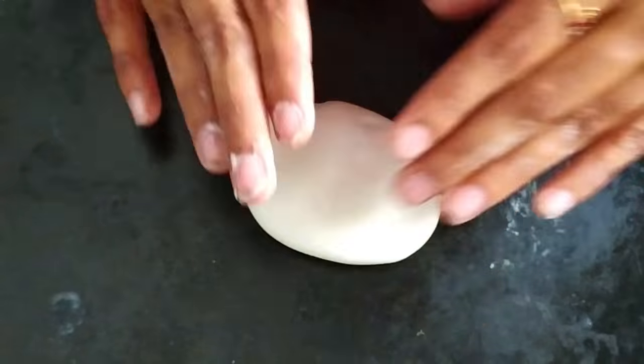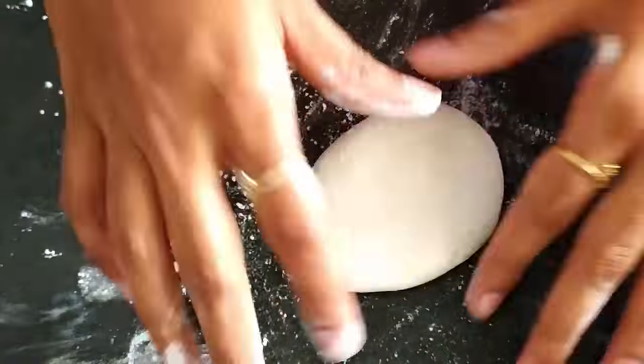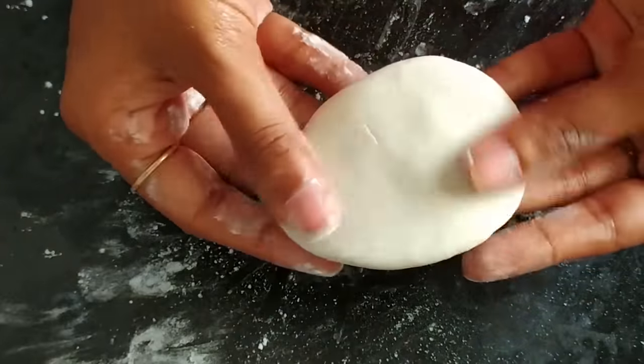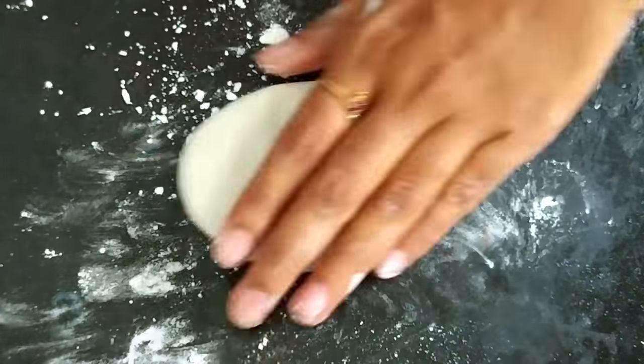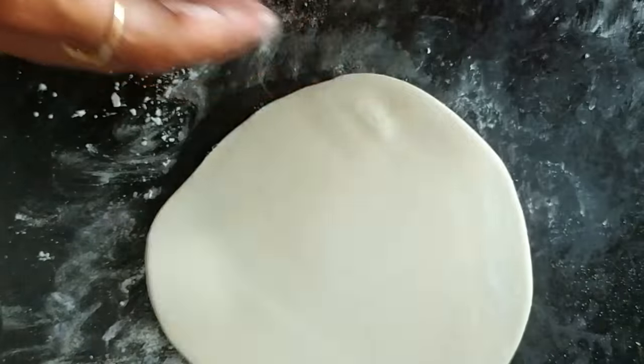Let's start making some shapes. First, apply powder over the countertop or on the surface wherever you are making. I literally feel like I'm just making chapati or roti — oh my god!